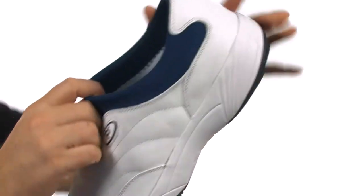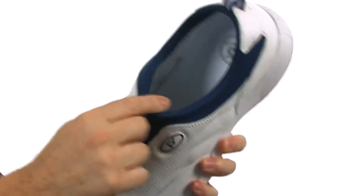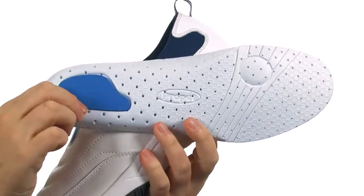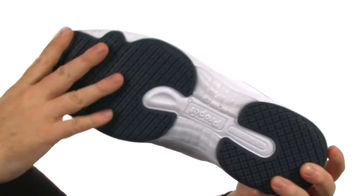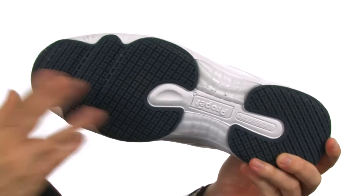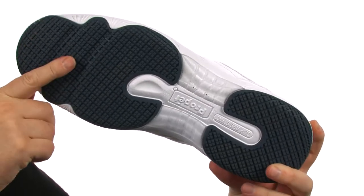Has this stretchy neoprene collar — you just slide right in and it's incredibly comfortable on your foot. Speaking of comfort, this removable insole provides just a ton of cushioning on those long days. The outsole is pretty great as well — it's slip resistant and it's been proven to be slip resistant on wet, dry, and greasy surfaces.